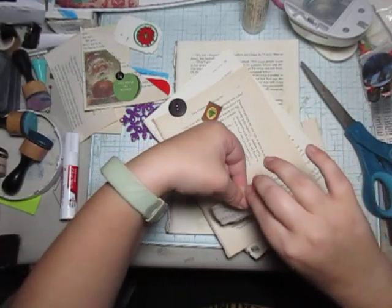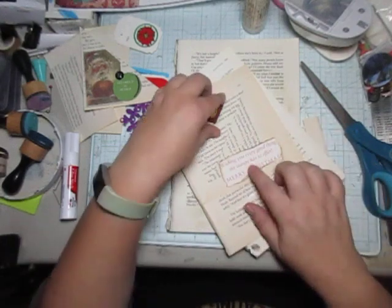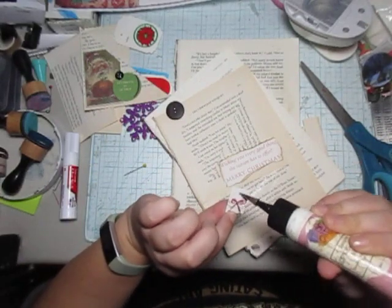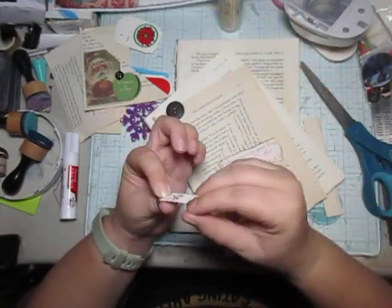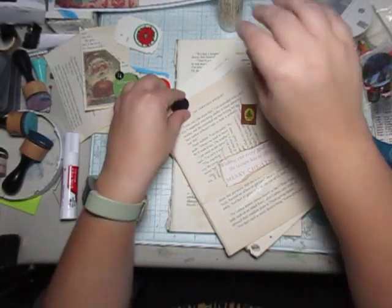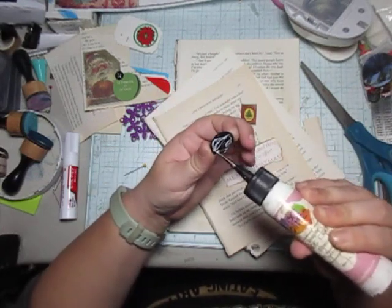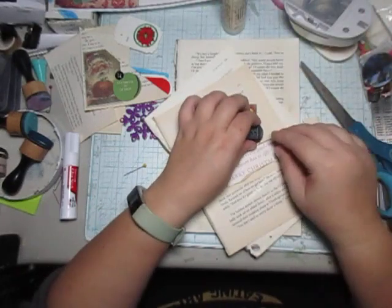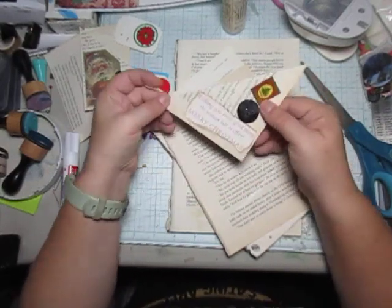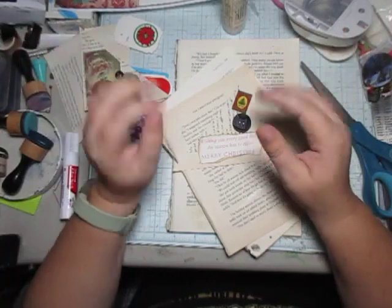This piece is actually from an old card. So it's this piece. I know it seems kind of plain, but that's okay — not everything has to be perfection every single time.